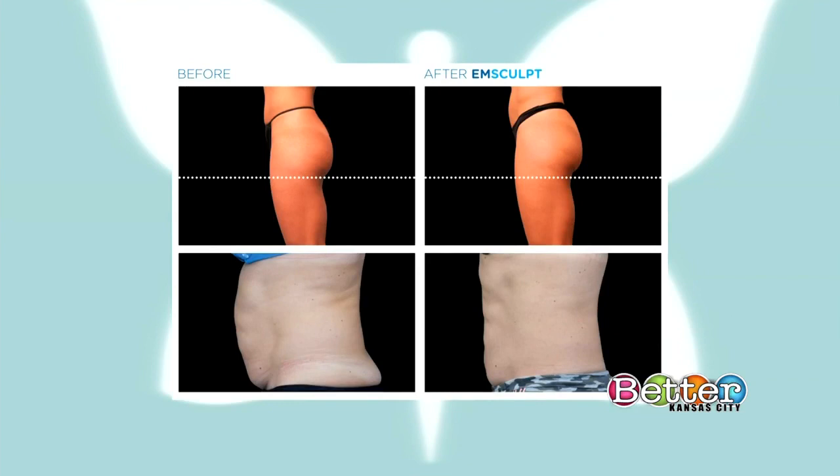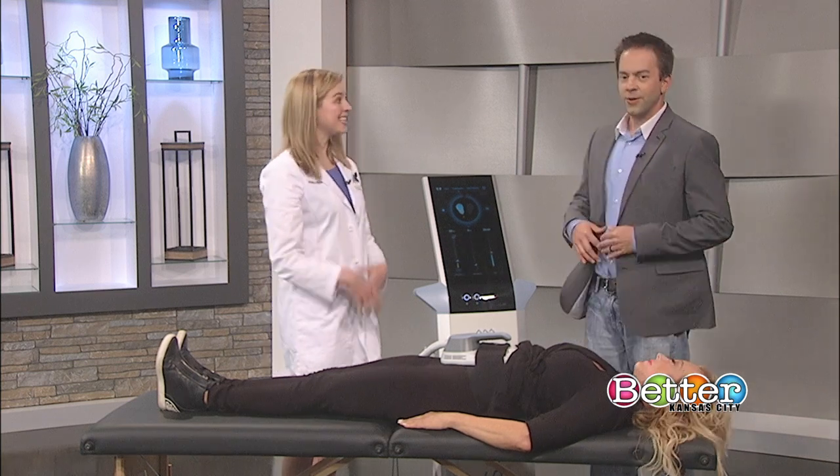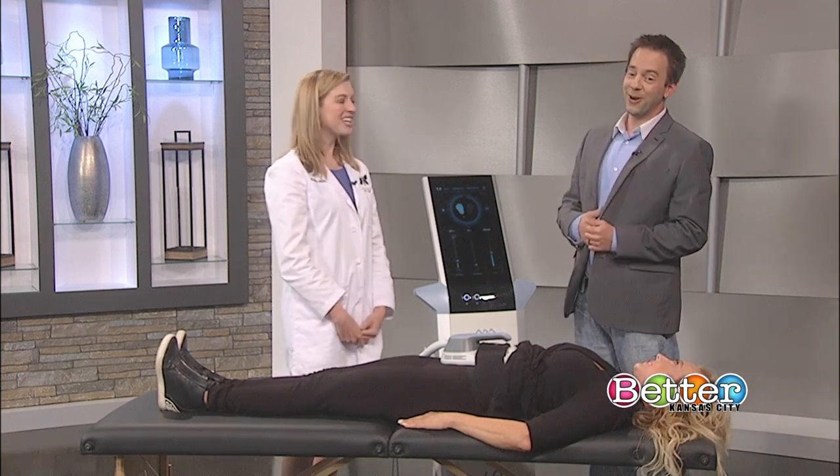Here's some before and after of the glutes — just really toning and tightening the abdomen and lifting and sculpting the buttock. And on the bottom there it seems like it brought out a little bit of the six-pack as well. It did — and that's that fat loss.